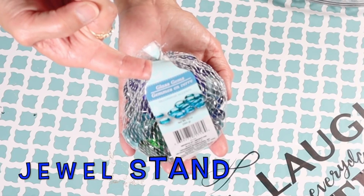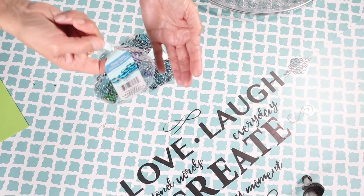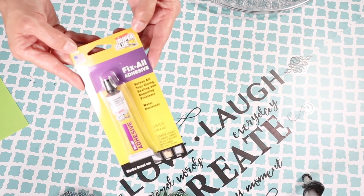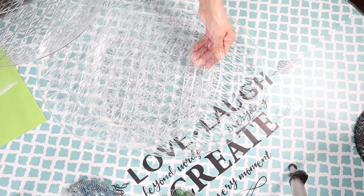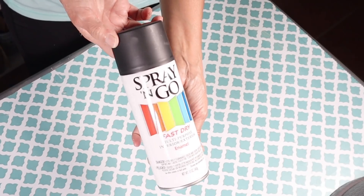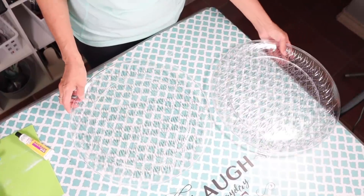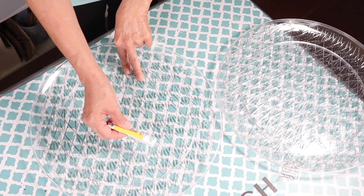For the first DIY I'll be using several bags of glass gems in different colors — all from Dollar Tree — some Fix All adhesive, three plastic clear round large trays, some black spray paint, one large plastic flower pot, and one wire trash can basket. I'm going to first start off by creating the jeweled tray.